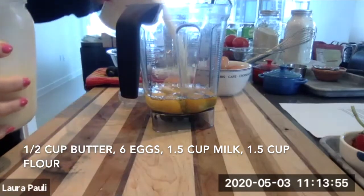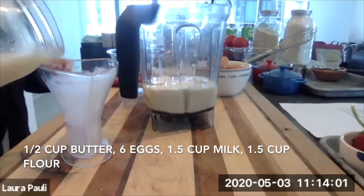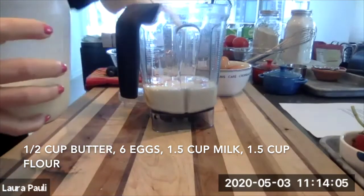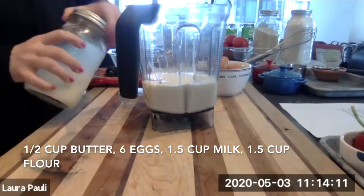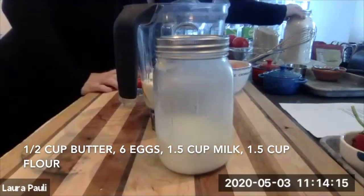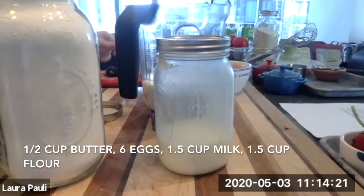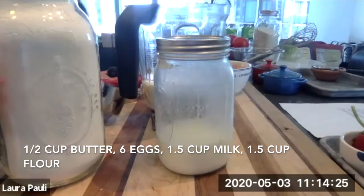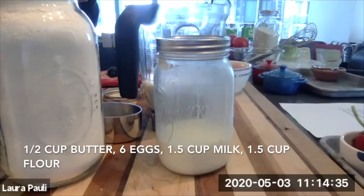We have a cup and a half of milk — I use Strauss whole milk, I think they've got the best milk. And a cup and a half of flour. When I buy flour I always put it into a mason jar right away because it keeps it fresher much longer, and it'll keep bugs out as well.